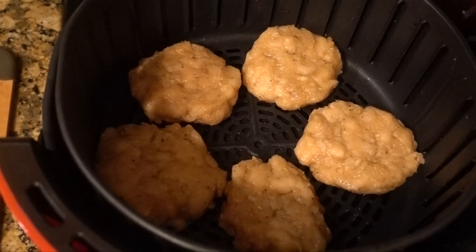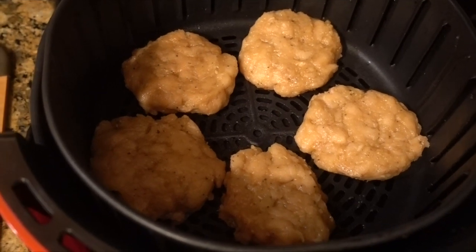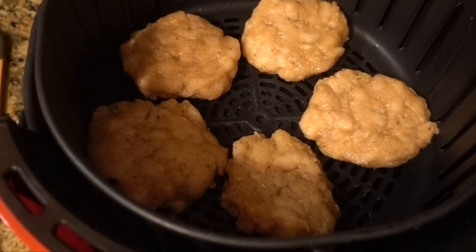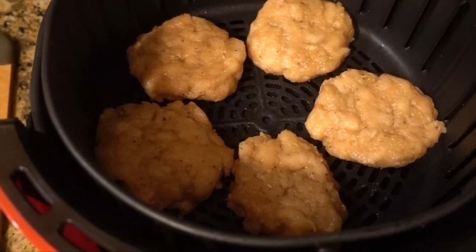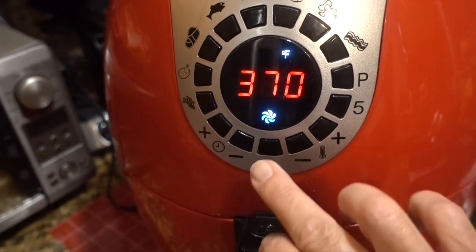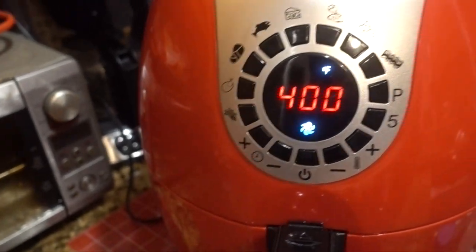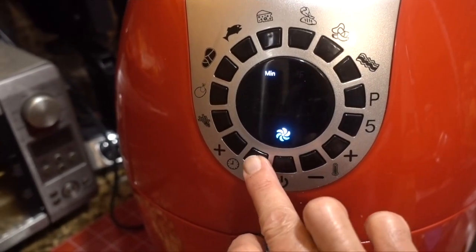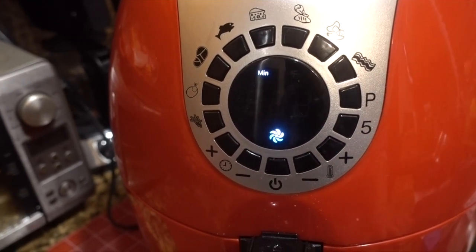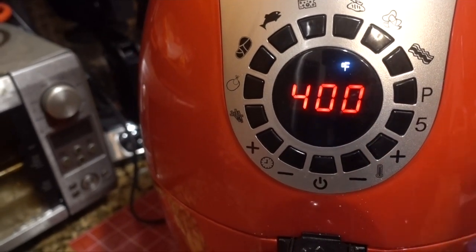I have my burgers in the air fryer. I did spray the air fryer basket since I don't have any parchment paper inside. Let me turn on the fryer — I'm going to put it at 400°F for 10 minutes. I'm going to check it at five, so be right back.